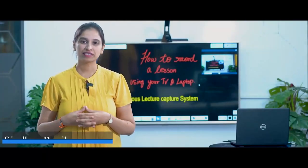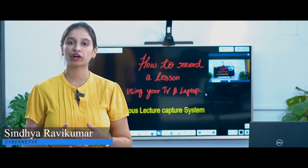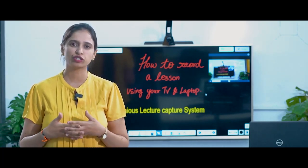Hello everyone, I'm Sindhya. I'm here to show you an easy and effective way to record your lessons using the TV at home and your laptop.